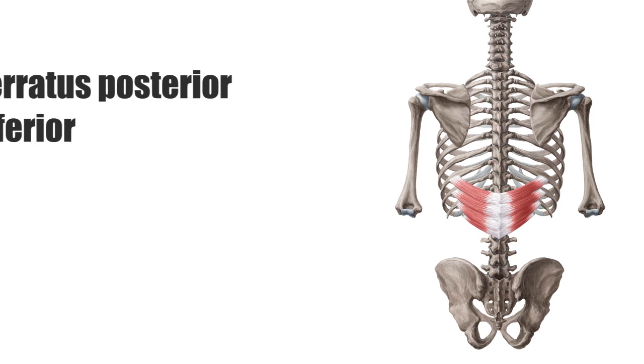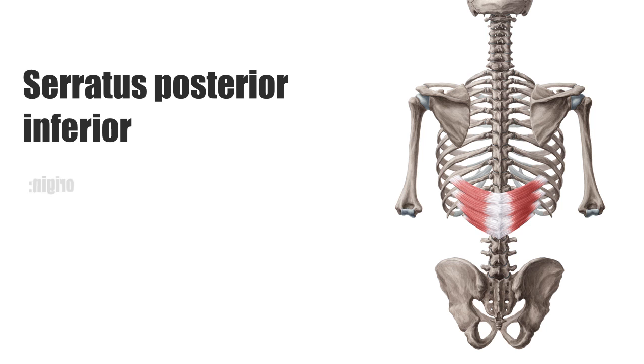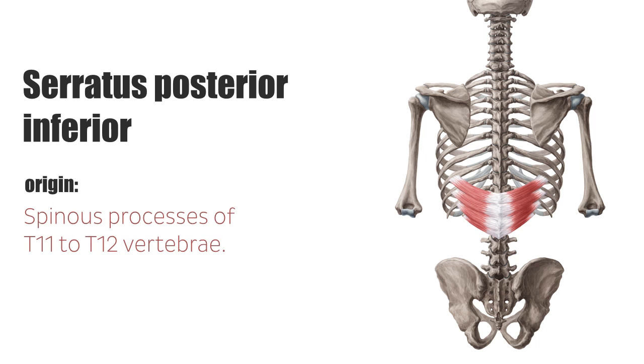The serratus posterior inferior muscle originates from the spinous processes of the T11 to T12 thoracic vertebrae and has its insertion on the four lower ribs.